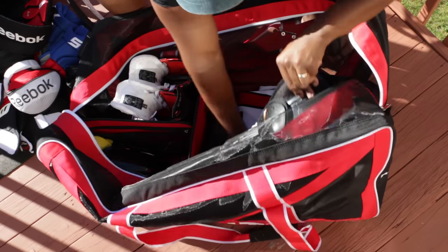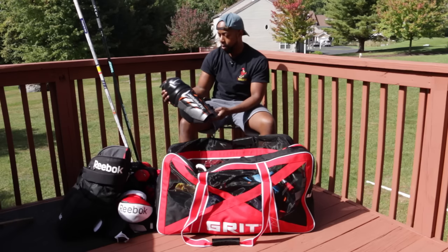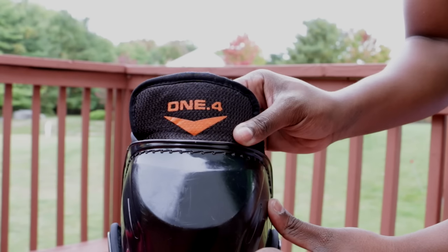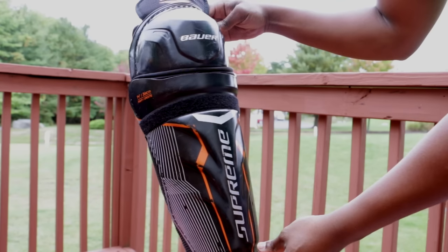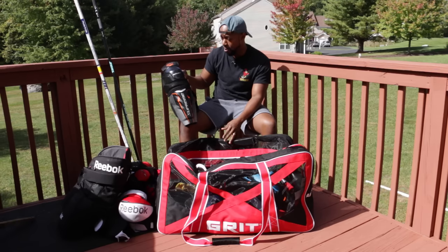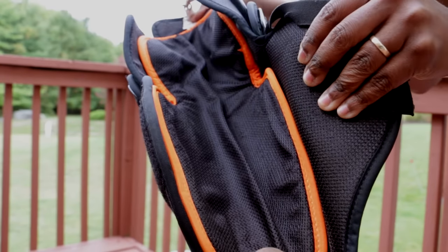Moving on to my shin pads — I use Bauer, and these particular ones I believe are the 1.4s. I tend not to use leg tape. I found that once these are done up, they stay in the same place, which is why I've stuck with them. They're not top spec — probably low to intermediate or entry level — but they're comfortable, they're protective, and they stay where I put them.